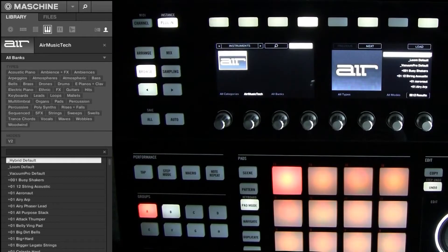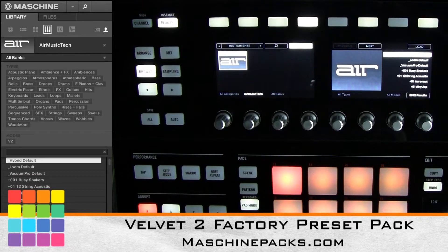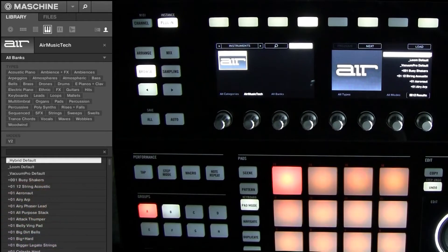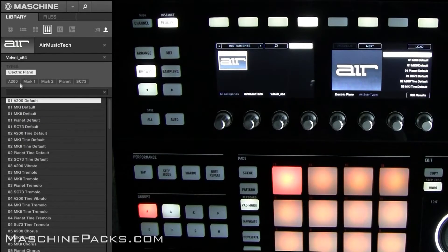What's good, this is St. Joe from machinepacks.com with the Velvet 2 factory preset pack for Maschine. Basically it's every single factory preset from Velvet 2, saved and tagged inside of Maschine, so you can pull it up directly from the software or from the controller. If we go over here to Velvet, you can see Electric Piano.